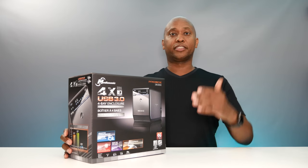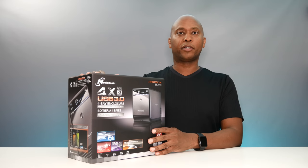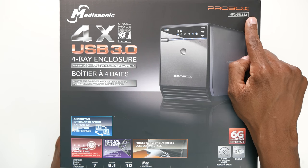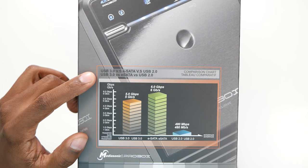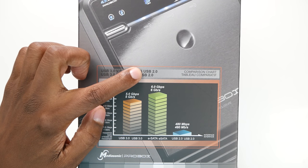There are a lot of hard drive enclosures, and some of them are very expensive and some are less expensive. They have a couple models of this one, but these can range from $90 up to $170. The model I'm using today is the ProBox HF2-SU-3S2. This enclosure is USB 3.0, and it also supports eSATA and the older USB 2.0.